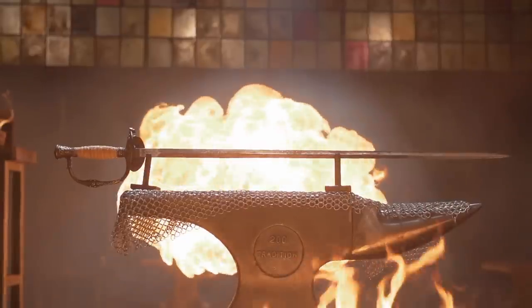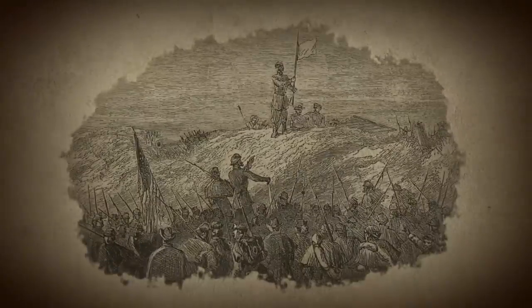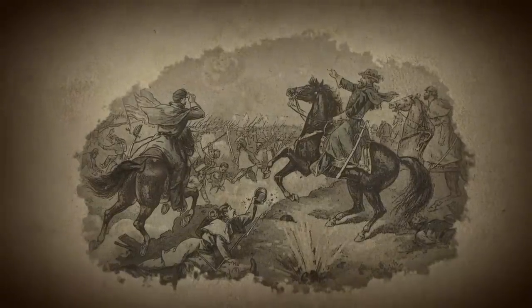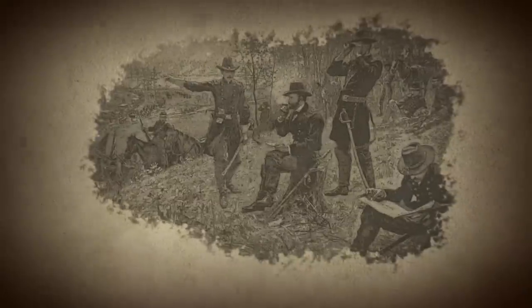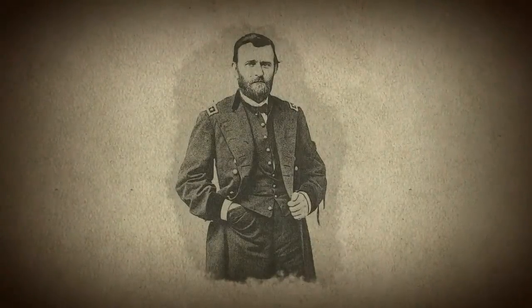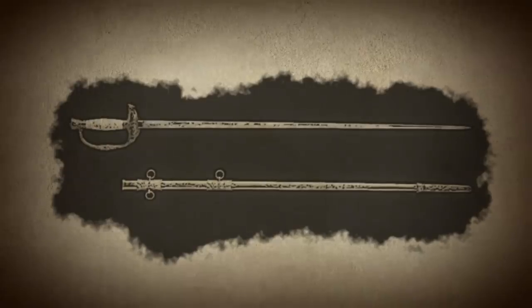Ulysses Grant's Donaldson Sword. The Donaldson Sword is a commemorative blade awarded to General Ulysses S. Grant for his victory at Fort Donaldson in February of 1862, one of the first major Union victories of the Civil War. The weapon features a highly ornate handle and an engraved blade based on the popular 1860s officer sword. After General Grant's death, his wife donated the sword to the Smithsonian Institute in 1886, and it remains under their care to this day.